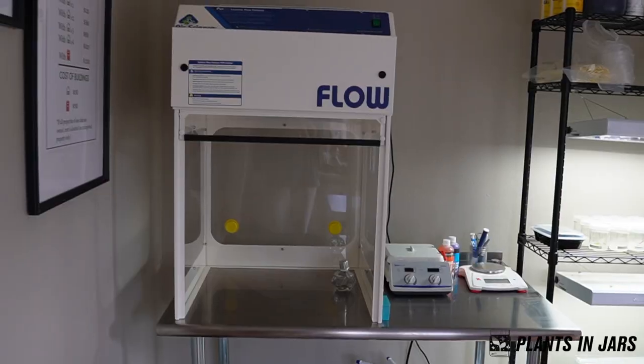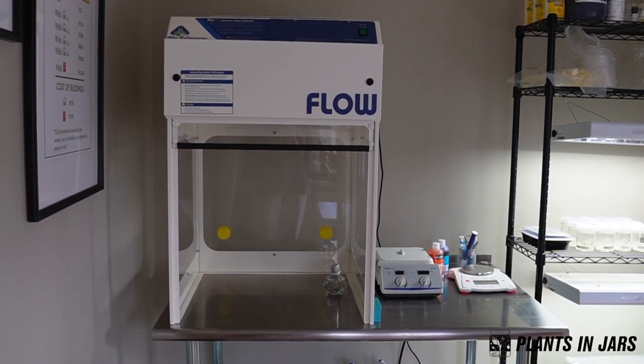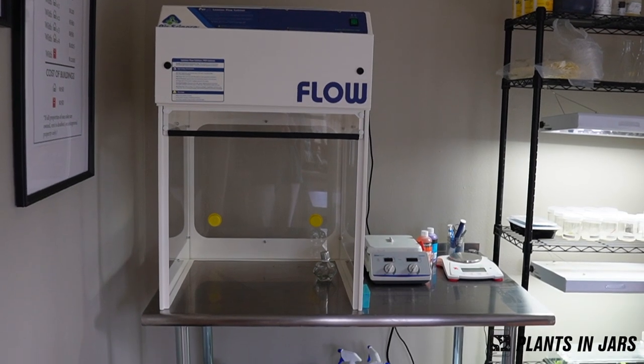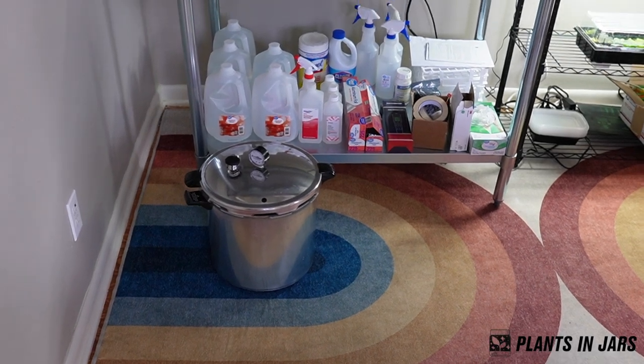Today I just wanted to make a really quick video showing you my tissue culture lab setup. This is my favorite room in the entire house — it's also my office. If you've watched my videos you've seen the laminar flow hood. I use a 2x2 Air Science laminar flow hood and then I have all sorts of storage below it, and the pressure cooker is sitting there as well.